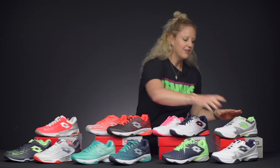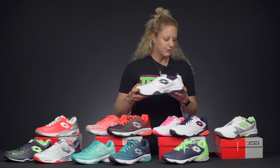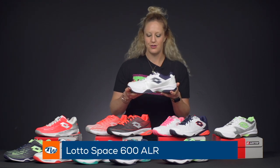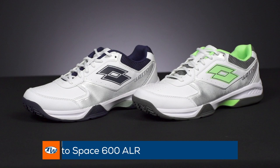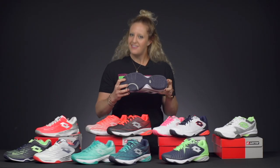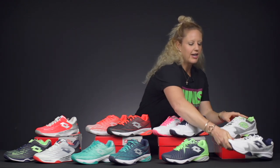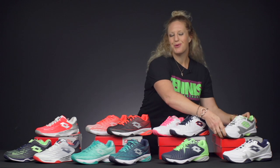These shoes also come with a lace option so you can change them up. Last but not least, our best value shoe — for those recreational players looking for comfort who aren't too hard on their outsoles — this is going to be the Space 600. Very traditional, with a leather-like upper, good breathability, stepping comfort, nice cushioning, and decent durability. These are actually only available for men at the moment.